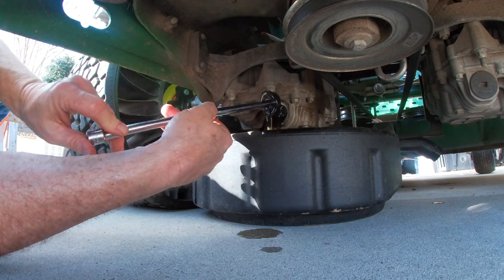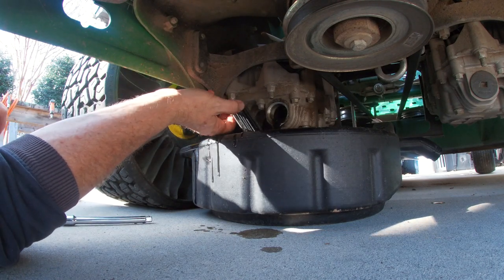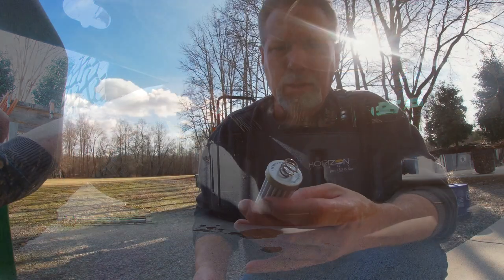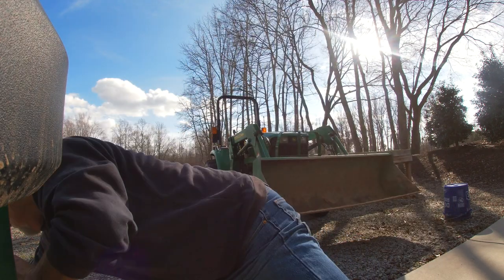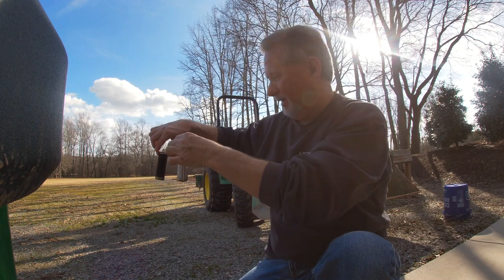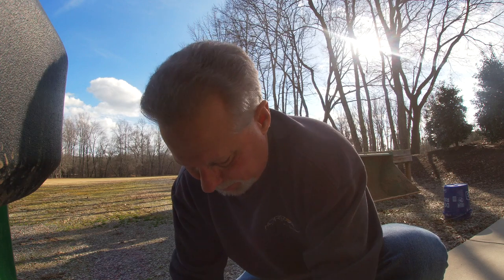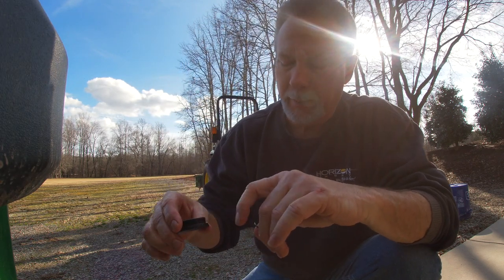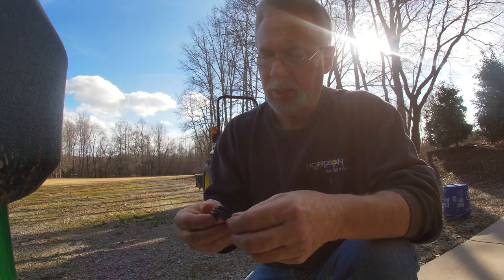I'm just going to let that drain - here comes the filter. Boy, my fluid was dirty; I definitely needed to do this. Here is the new filter and you can obviously see the difference. I should kick myself for letting this go as long as it did. It also comes with an o-ring that goes in the cap.